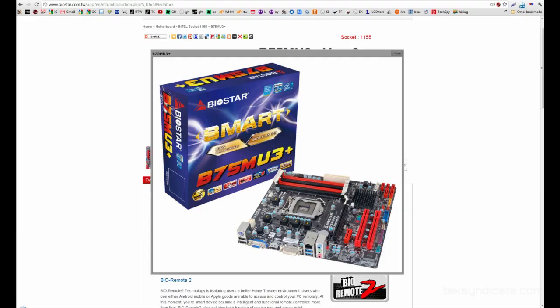For the $550 option I wanted to give you guys an Intel option and an AMD option. The Intel option uses the i3 2100, which is a dual core. The AMD option is going to have a quad core, so let's get started and I'll explain as I go along.